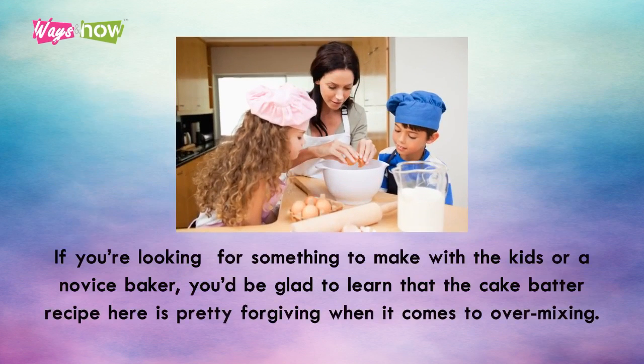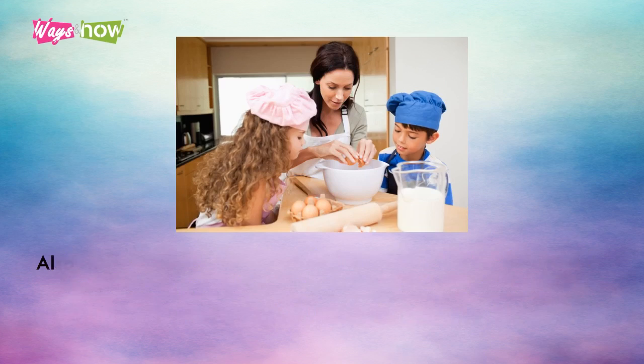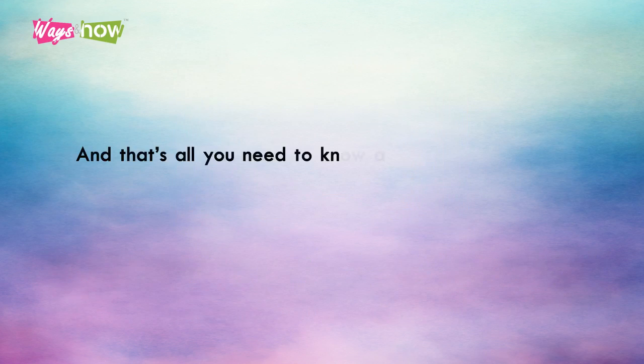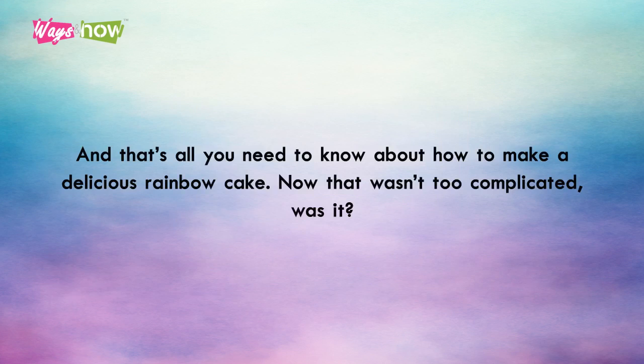If you're looking for something to make with kids or a novice baker, you'll be glad to learn that the cake batter recipe here is pretty forgiving when it comes to overmixing. Also, it pretty much goes with any kind of frosting, so if you'd rather use buttercream or even fondant, that should work too. And that's all you need to know about how to make a delicious rainbow cake — now that wasn't too complicated, was it?